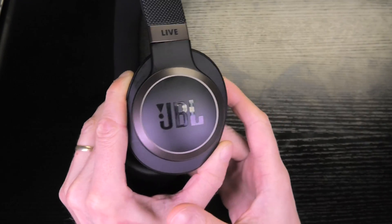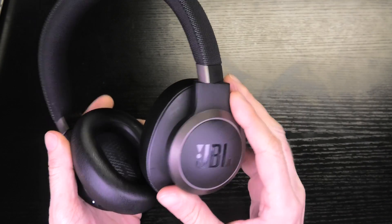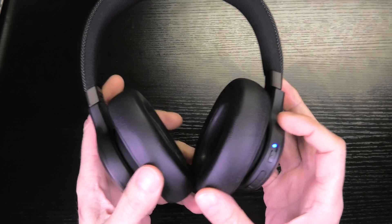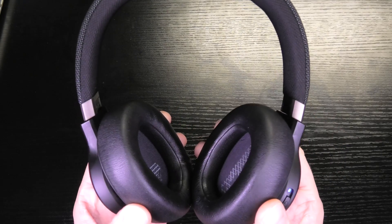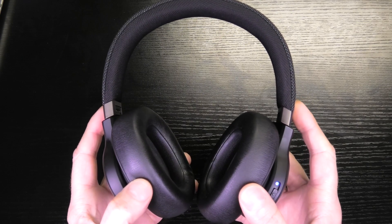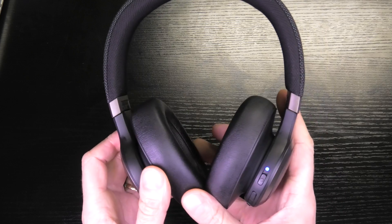Hey guys, so I have here my JBL headphones — this is the Live 650 BTNC — and these headphones come with a Google Assistant feature, which you enable by touching the sensor on the left side of the headphones.